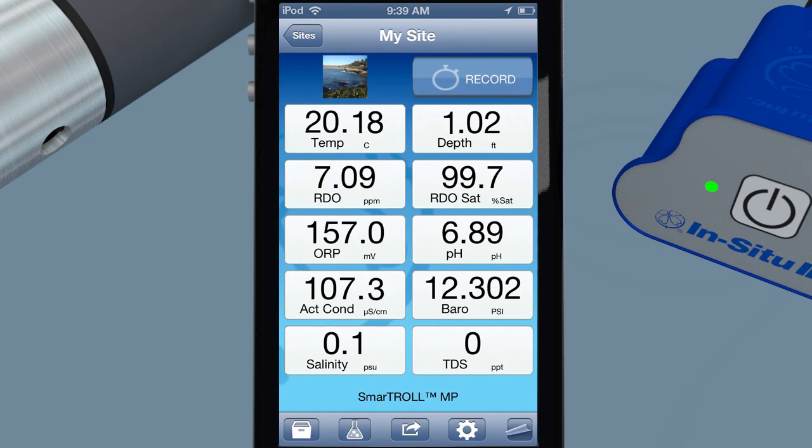Access in-app software add-ons such as low-flow sampling from the iSitu home screen. Be smart, be mobile, be in situ. The future is now with the new SmartTroll multi-parameter handheld.